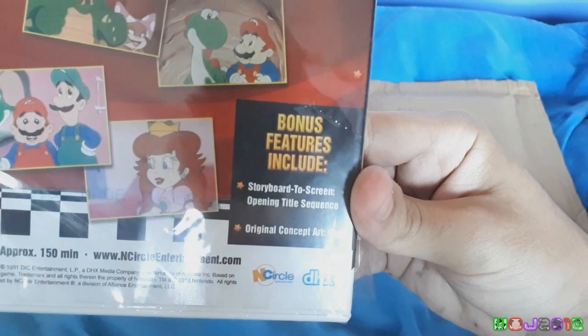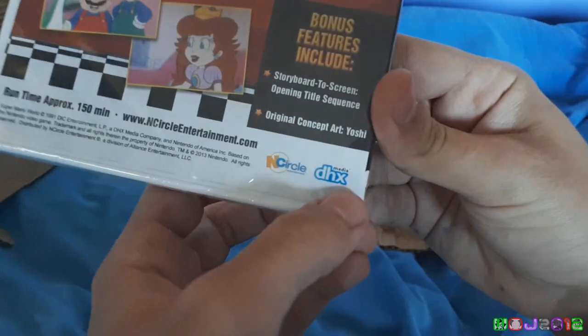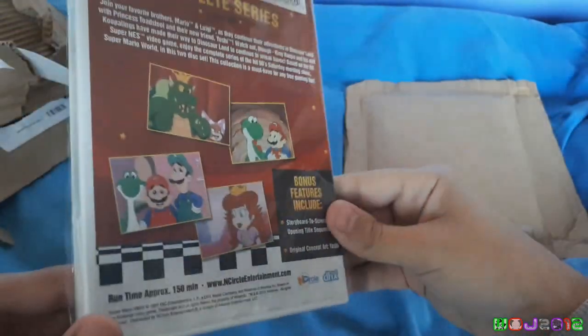Bonus features include storyboard to screen, opening title screen, and other stuff. Media DHX, because they own DHX now.